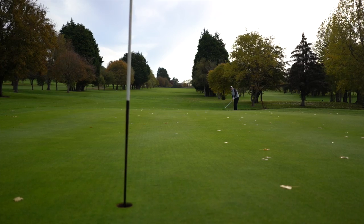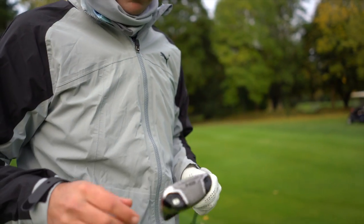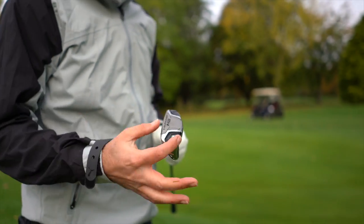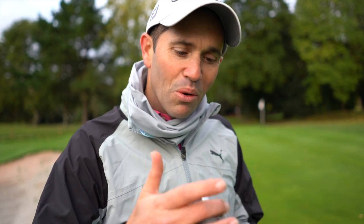Does that feel doable? Yeah, that's very easy. There's certainly no dig with that, is there? I get absolute confidence — just like you were saying about hybrids that you chip with occasionally — I've got absolute confidence that the leading edge is not going to dig in because the sole is there to help.